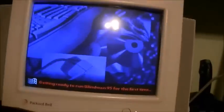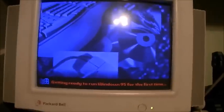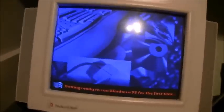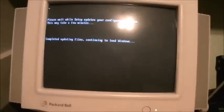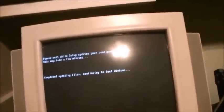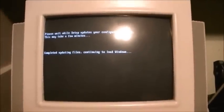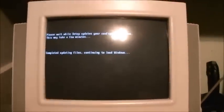My battery is dying as is tradition, so let me go plug it in. We're at one of my favorite screens in the world — getting ready to run Windows 95 for the first time. I still remember on my original Legend 822 CDT whenever we would restore it to factory settings, that was always exciting to see. I'm sure it was exciting for my dad when he first saw that on December 5th, 1995, when we first got the computer.